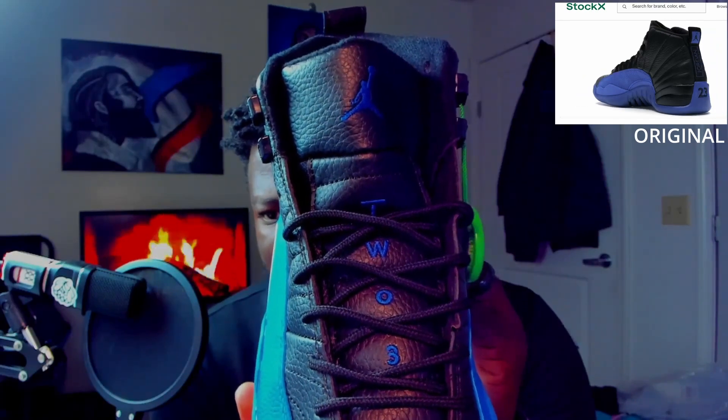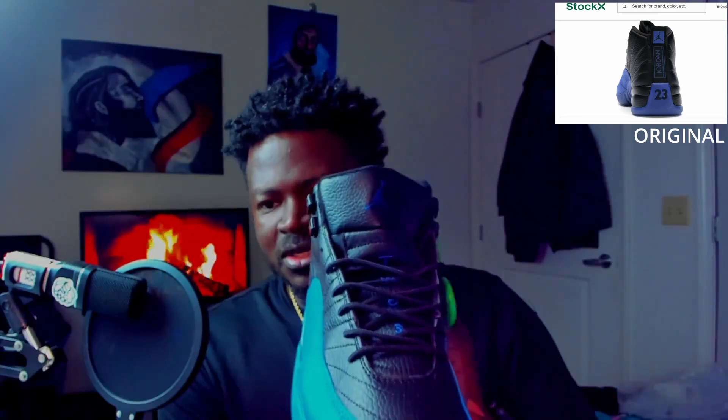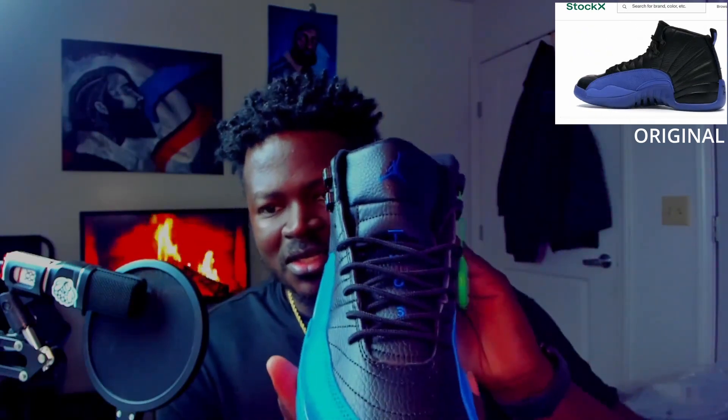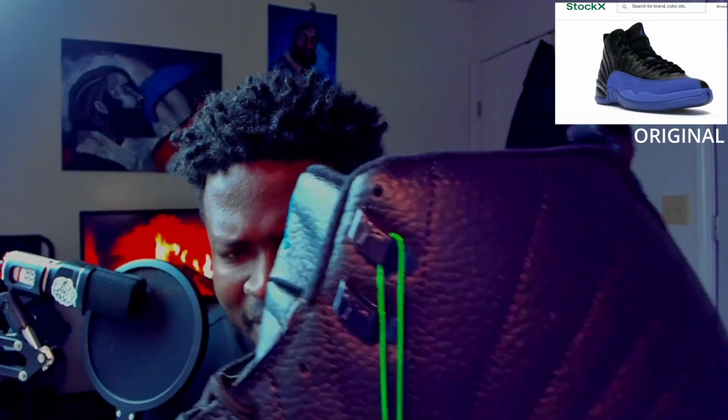There's the front of it — you can actually see all of the letters, or just about all the letters. Laces look good. There's the tongue — the tongue doesn't really sit up as high as I thought it was going to. With a lot of the replicas, especially for the 12s, the tongue tends to sit up really high. There's your Jumpman on the aglet.